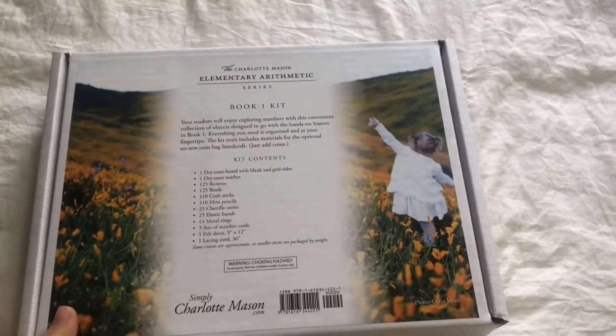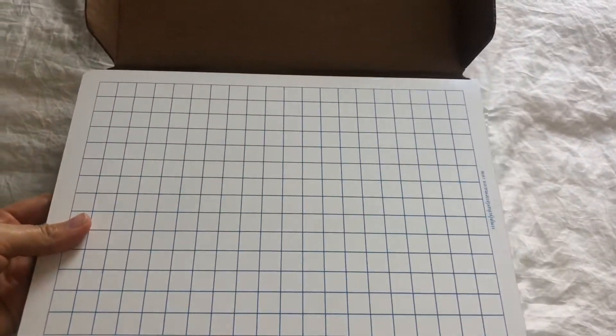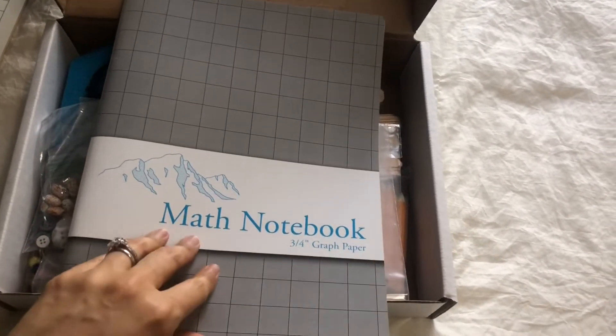First I'll show you what comes in the kit. You will get one of these dry erase boards — one side has the grid pattern, the other side is just blank. And then you will get a math notebook. This notebook is for the student and it has really big size squares since they are still learning how to write their numbers.